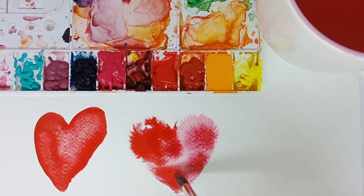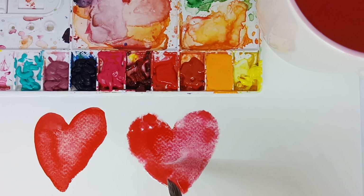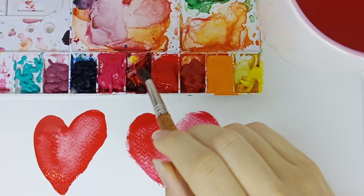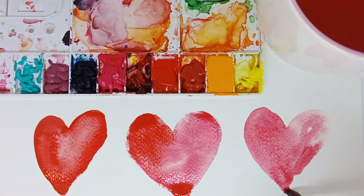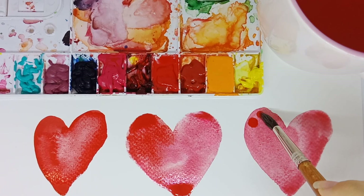We can add a little bit of pink. And there we have it. The last technique is taking enough water and dipping into the colors you want. We're going to start with the brush drawing directly the heart, and taking more water we will just take this color to the other side. I like this technique because it's like a mix of the first and the second one, and then we can add more color in some areas and leave it blend naturally.